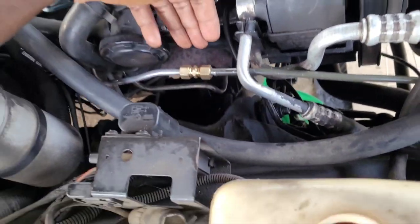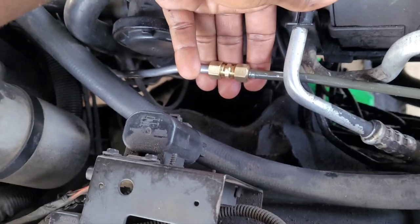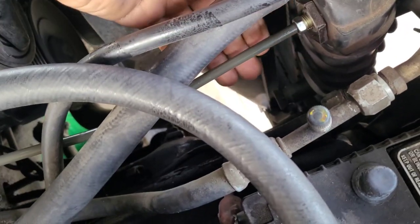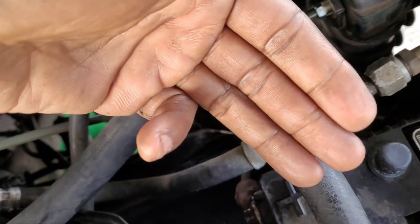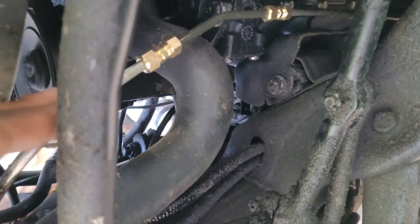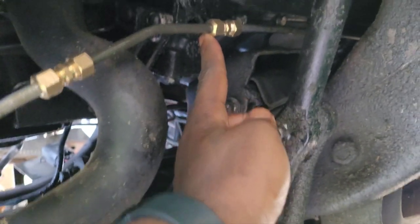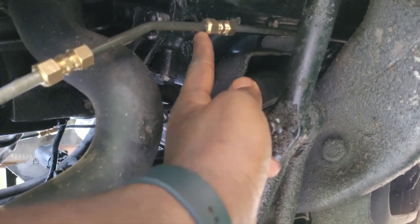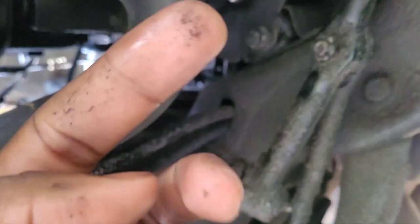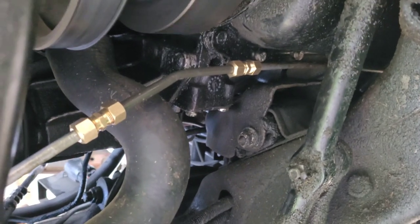Right here what I'm gonna do is just use my hand and make sure it's not leaking. That looks pretty good up top, and down below it looks pretty good too — it's not leaking. Being real careful watching where my hands go. Yeah, it's not leaking. That's just the old fluid that was on there, but it's good.